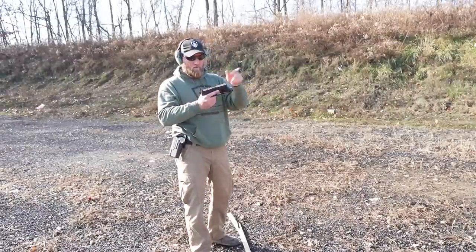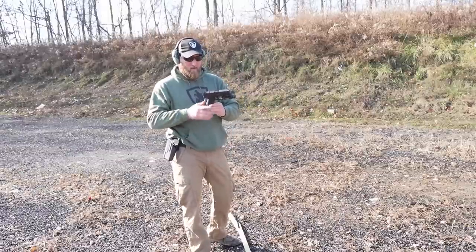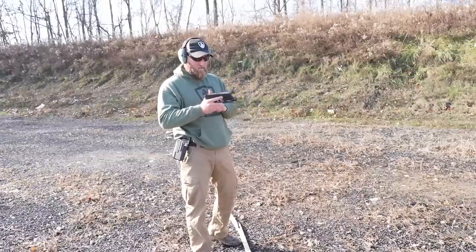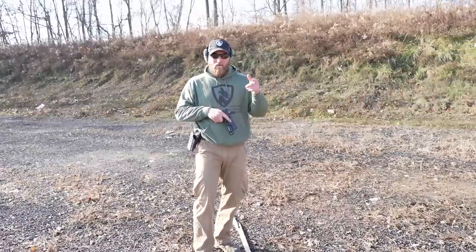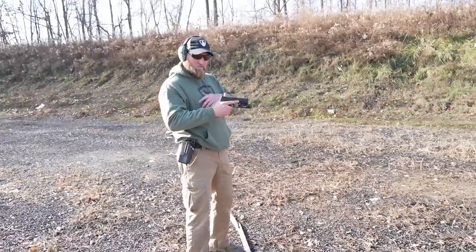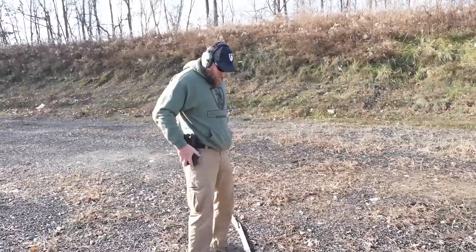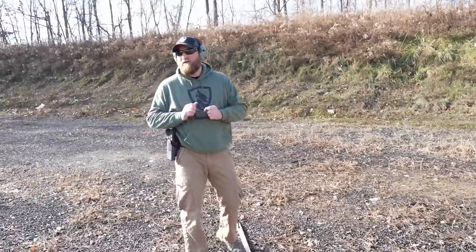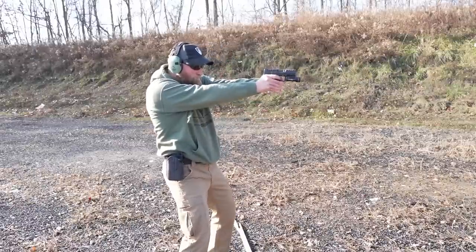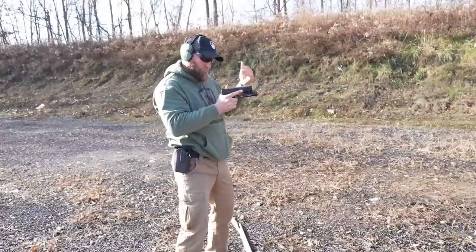That one went home without me actually pressing the slide release — that'll happen, especially on the Glocks. Used to happen all the time with M&Ps as well, but they've since put a little thing in there which they took out for the 2.0 — you can see that review. Let's take a look at the malfunction drill. Just like it should.